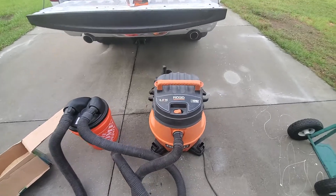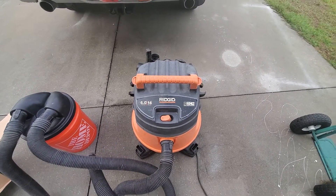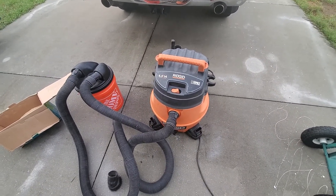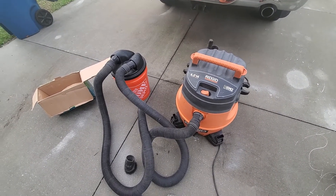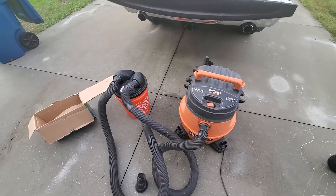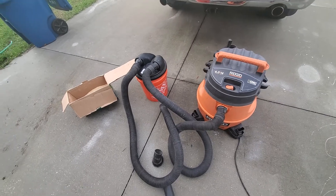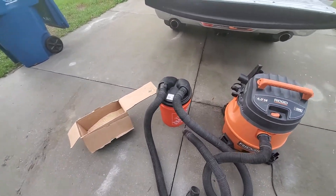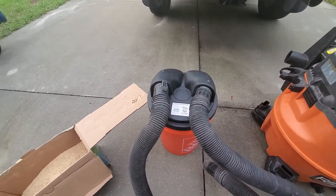The shop vac I have here is a Rigid six horsepower 14 gallon shop vac. I've had it for four or five years and it's worked pretty good, but I use it a lot with my miter saw, with the sander, or just to clean up sawdust in the garage, and it clogs the filter pretty quickly.